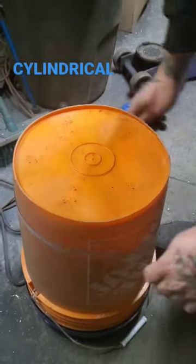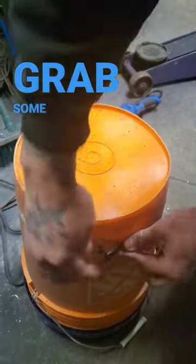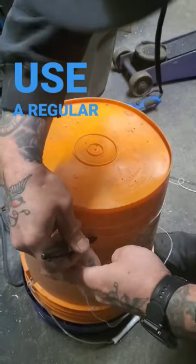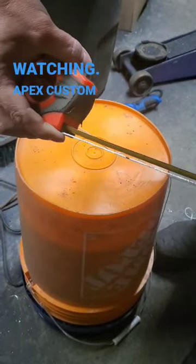Need to measure something cylindrical and don't have one of these soft measuring tapes? Just grab some string and a sharpie. Wrap the string around the object and mark where the end meets, then use a regular measuring tape to measure the string. Thanks for watching Apex Custom Smokers.